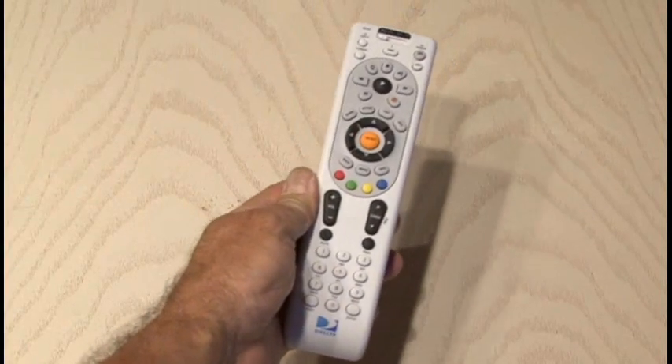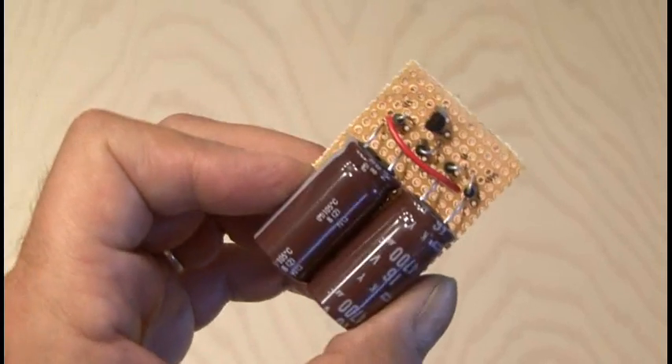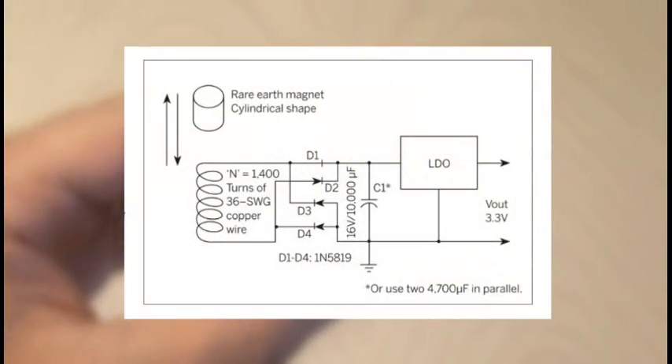You'll need to choose a remote control you want to use for this project. I'm using a DirecTV universal remote. Now, I'm not going to show the complete build of the circuit, but here is the schematic and it's also available on the PDF for this project.